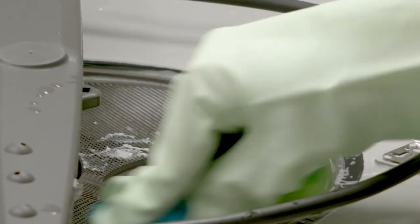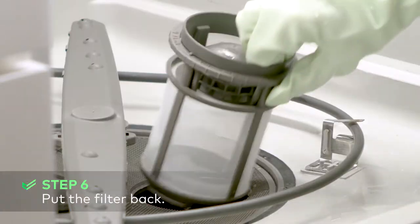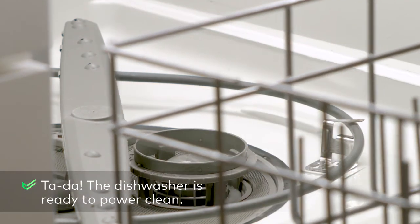Dip a sponge or dishcloth in the hot soapy water and wipe down the opening where the filter was removed, to get rid of any food particles or build-up. Remember how you removed it? Reverse the steps to put it back. If there is a flat filter, replace it first, and next insert the freshly clean cylindrical filter, making sure to lock it securely in place.